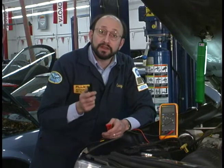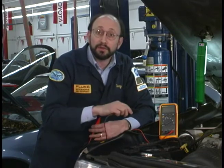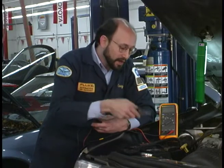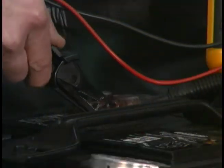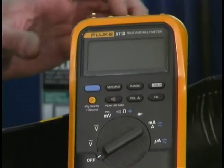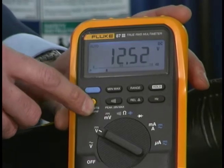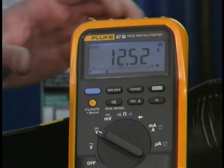We're going to test the battery and the charging system now. The beauty of this test is you can do a number of different tests with one single connection. We're going to take the black lead and hook up to the negative post of the battery, then take the red lead and hook up to the positive post. We'll select DC volts on the meter and go ahead and activate min-max.